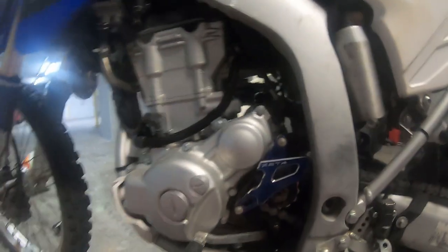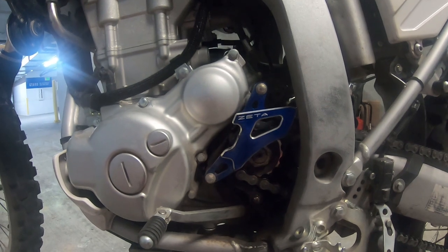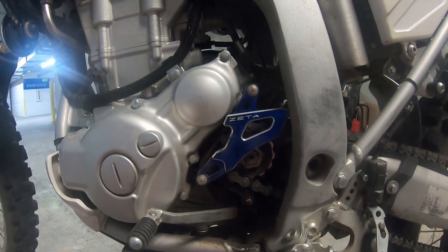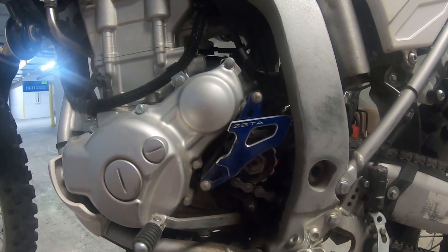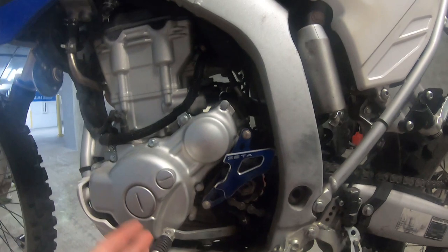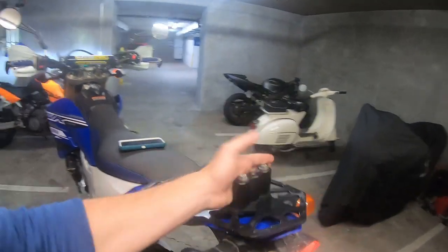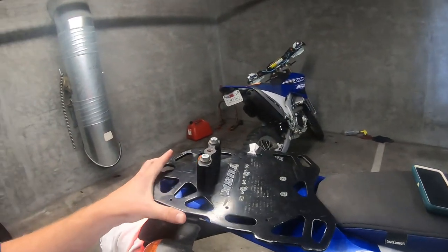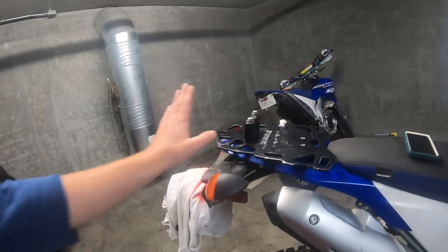Coming around the bike, I installed a Zeta front sprocket cover. I was a little leery about this because I worried my boot shoelaces would get sucked into the front sprocket and chain, but that fear never actualized. It's awesome — it allows dirt, dust, and grime to fall away versus getting stuck in the stock cover. I also mounted a Tusk rear rack with a Rotopax mount. I have another video about that on my channel if you're interested in how I mounted the Rotopax onto the Tusk rear rack.